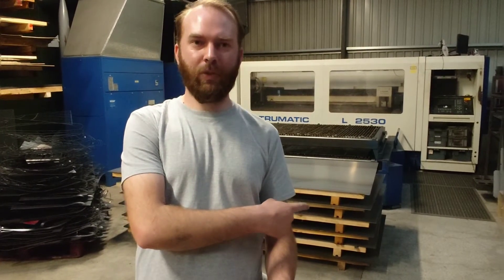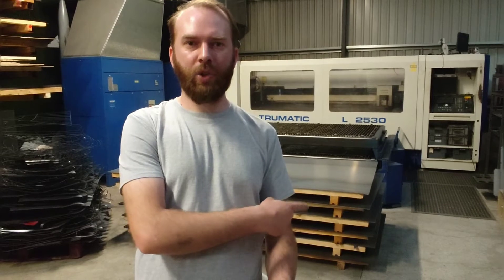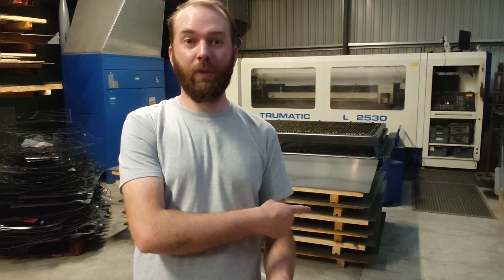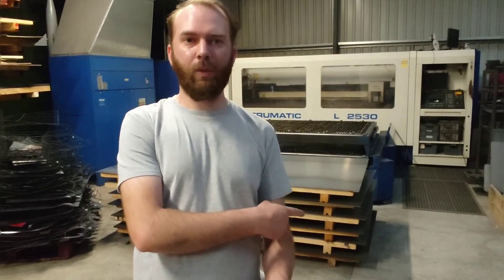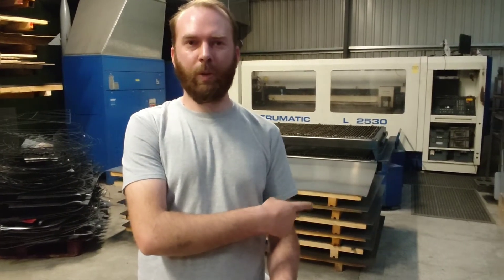Hi, it's Jack with a two-second lean improvement. This is our CNC laser cutter and here's our popular size of sheet metal which we use on a daily basis. Quite often we'd need to forklift out and change metal thickness, and from this point of view you can't easily see what thickness it is.